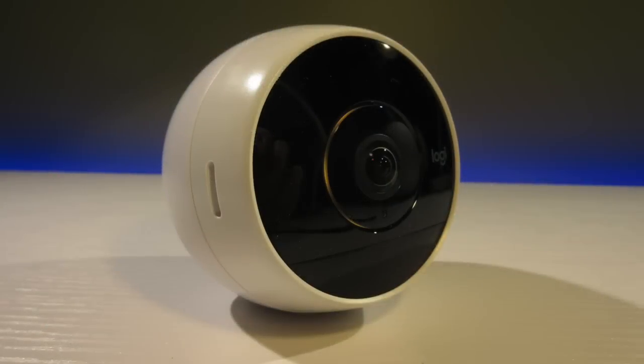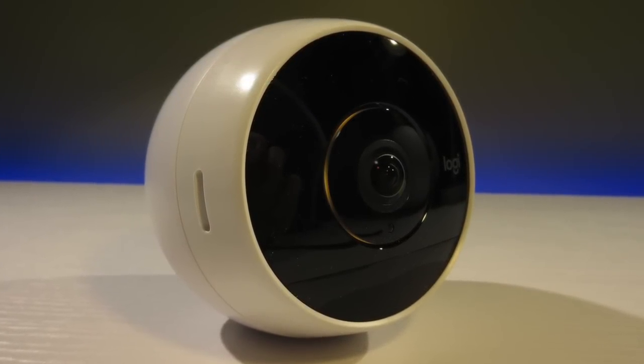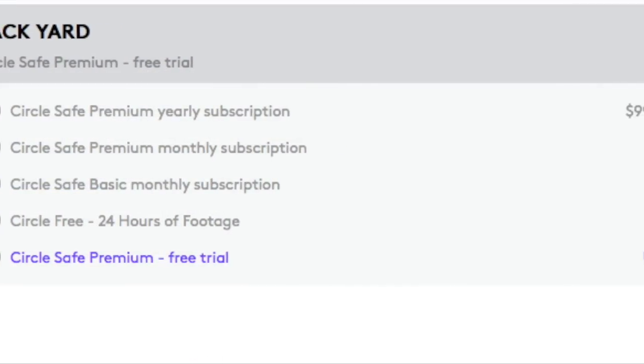The Logitech Circle 2 has a lot of smart features, such as detecting people and making determinations between what is normal motion and what is not normal. However, a lot of this functionality is dependent on the cloud.